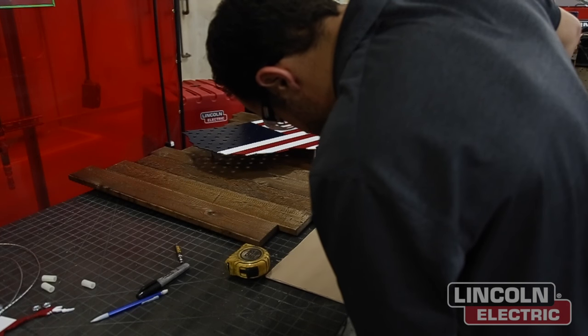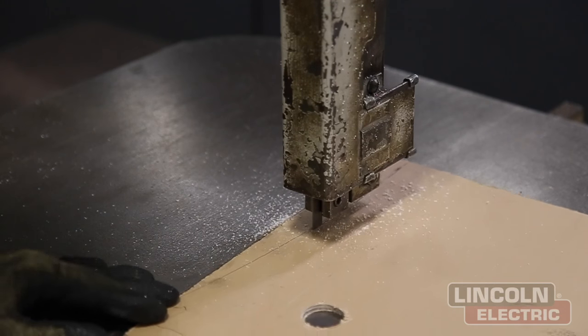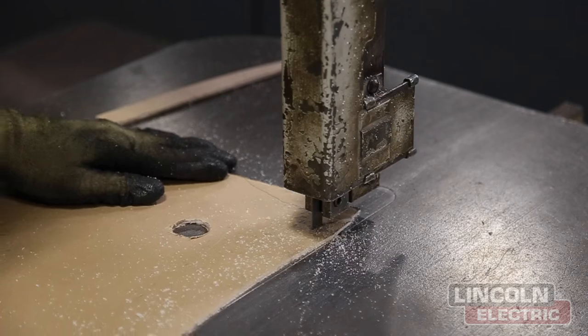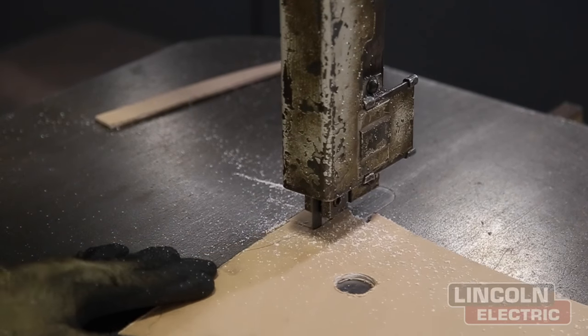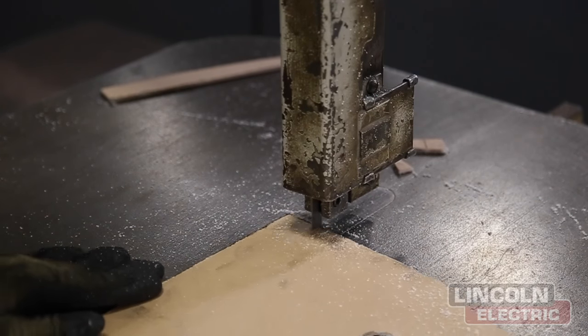We have an extra piece of acrylic which is going to act as the white background of the stars, so we're going to use that instead of gluing on each individual white star. We're taking it over to the bandsaw to cut it to match the perimeter of the United States on the western and northwestern side, so you get a seamless integration of the white acrylic in the background.